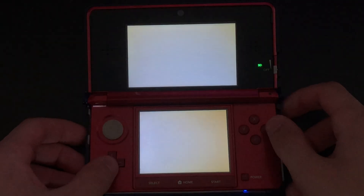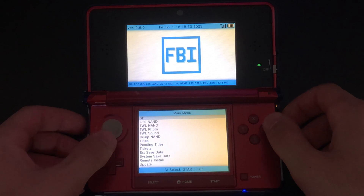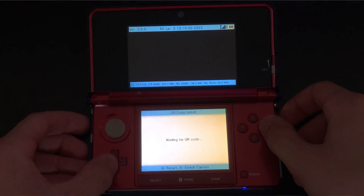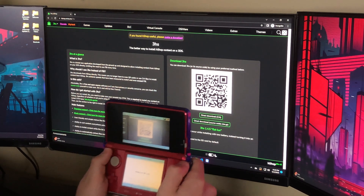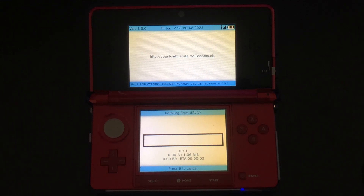So if you already have a modded 3DS, then you're good to go. Now let's get into how to install the H-Shop to your 3DS. First, you need to open the FBI app. Then, head over to remote install, then select the scan QR code option. Now we need to open the H-Shop website on our computer. Click the link in the description below, and then you should be taken to a screen that should look like this. Use the 3DS to scan the QR code.